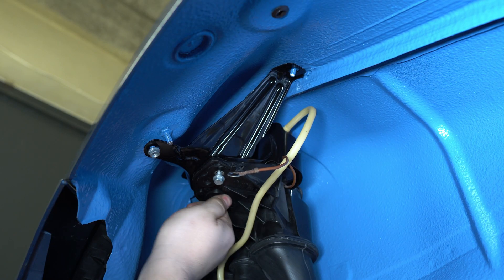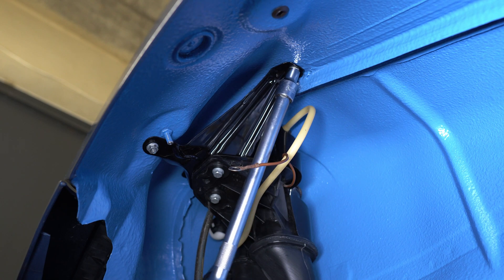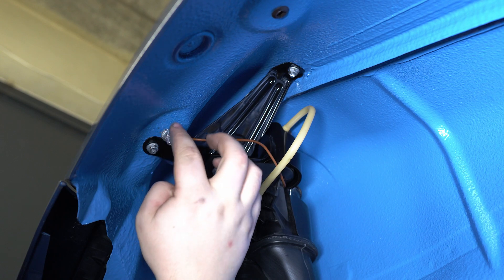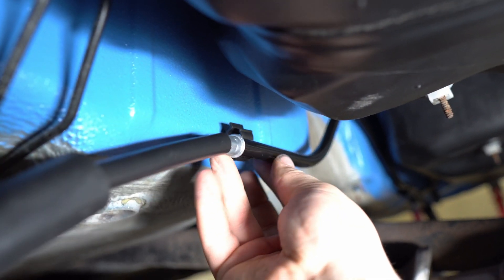Now all that's left is to take some N10 nuts and bolts and screw them in along with the ground cable. I will apply a little bit of grease so it does not corrode so quickly. And last but not least, the brake cable clamps that I've been waiting to have delivered for too long.